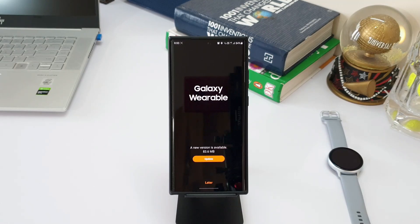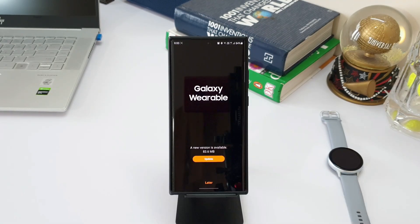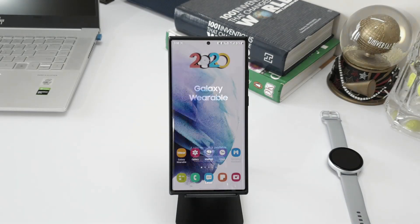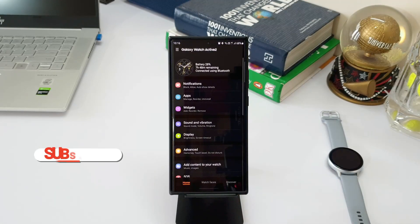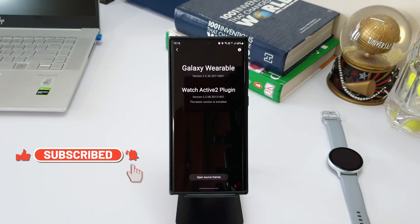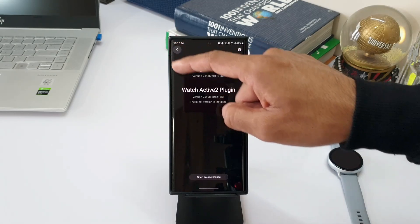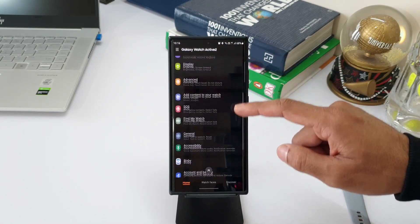Hey guys, welcome to Apex, thanks for tuning in. We have got a new update for the Samsung Wearable application — thanks to Mithun, one of the subscribers, for informing me about this update. I did download this update already and I'll talk about it in this video. The new version number is 2.2.36.20113061.